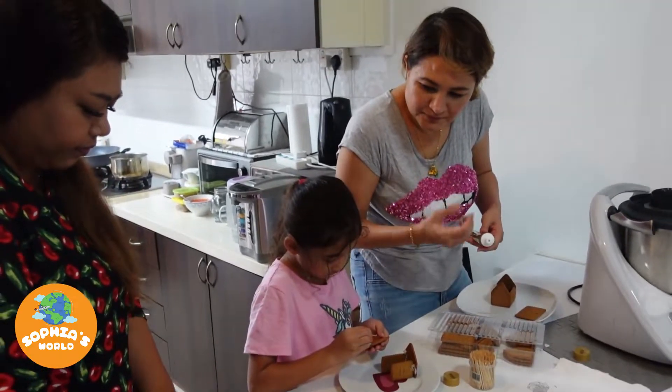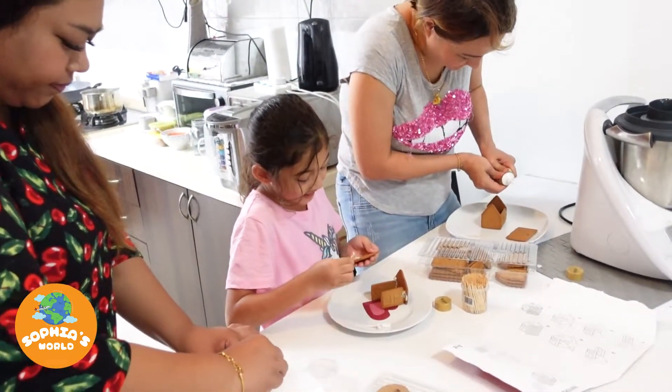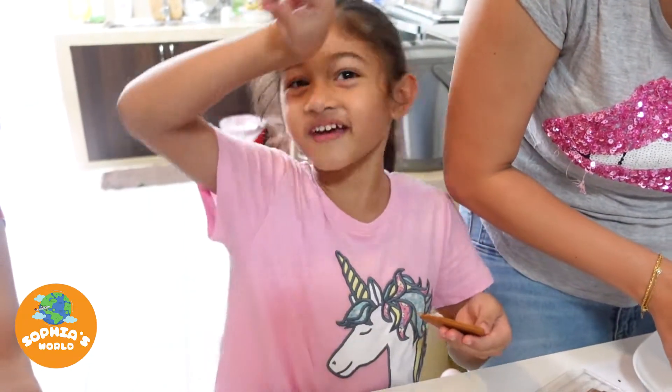That smell of the bread makes me feel like I want to eat it. I also told you that! I feel like I want to eat it, but no — I don't want to eat this already, I'm going to play with it.